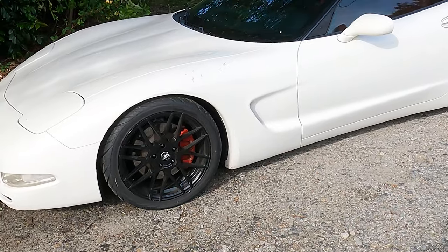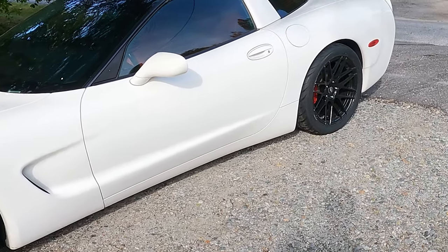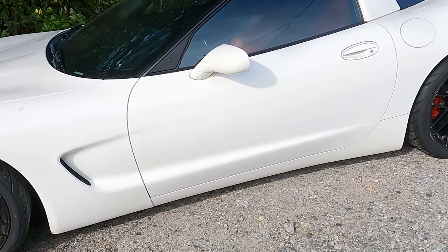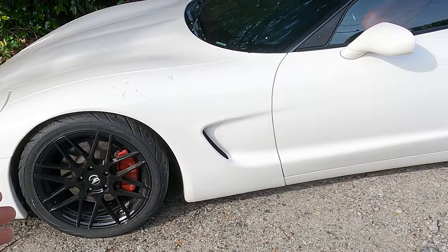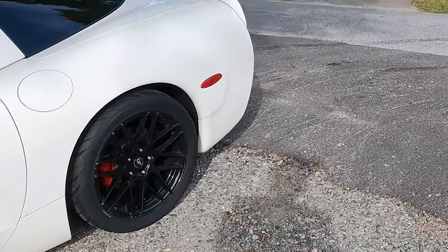I just put lowering bolts on it and changed the wheels. These are 18s all the way around — I can't really remember the offset, but they're a really small wheel. I think the fronts are like an eight and the rears are like a nine, so nothing crazy aggressive.